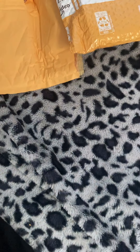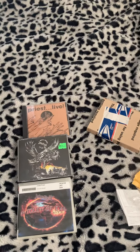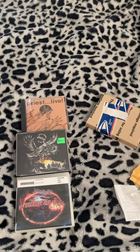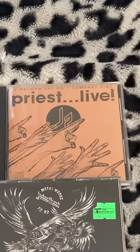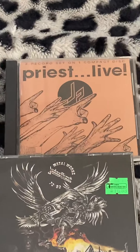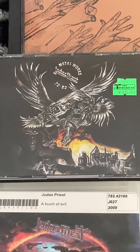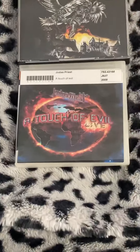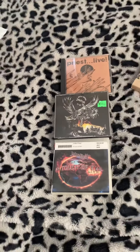There's another Judas Priest CD I wanted to get, but I'll get that next time. Let me put these in chronological order to give you an idea of the CDs. So the chronological order is: 'Priest Live' from the 1987 tour, then the 'Metalworks 1973 to 1993' compilation, and finally I'll have a windowed copy of Judas Priest's 'A Touch of Evil Live.'